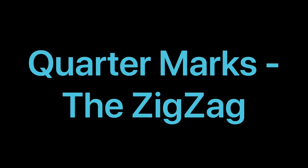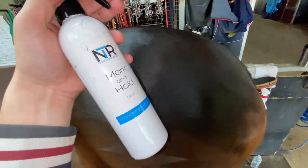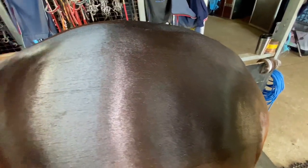Quarter marks the zigzag. Whenever I have photos of this, people always ask how it's done, so I thought it was time that we did a video. Big thanks to Luke and his lovely horse M for their help.